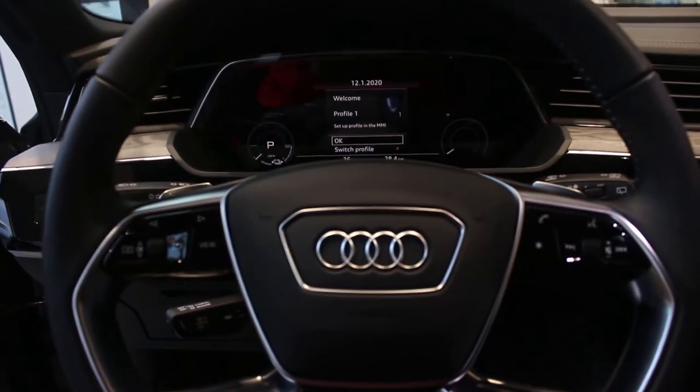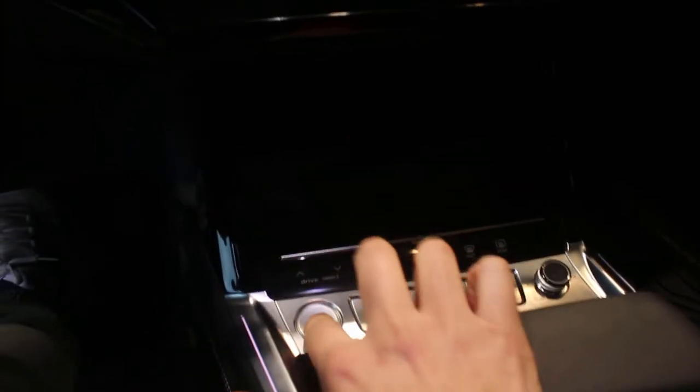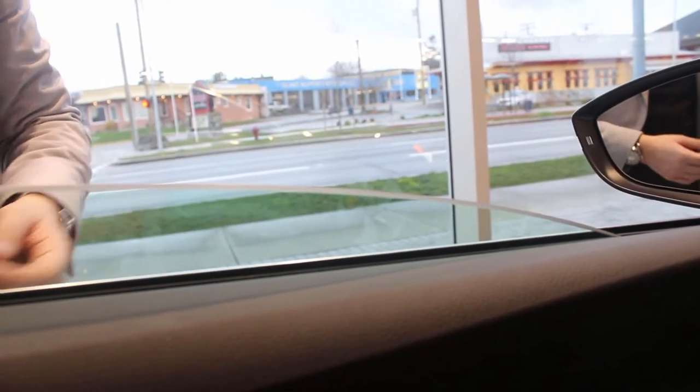You can start the car by just putting your phone on the brake and pressing the start button — everything shows up right here. One other thing worth noting: the glass is dual pane, so you get great sound deadening. Because there's no engine, wind and road noise are more noticeable, and the two panes of glass help mitigate that. They introduced this technology starting with the A8 and now it's in all the electric cars.